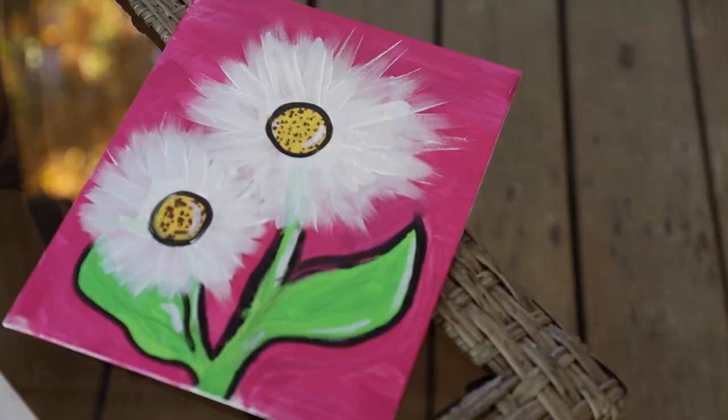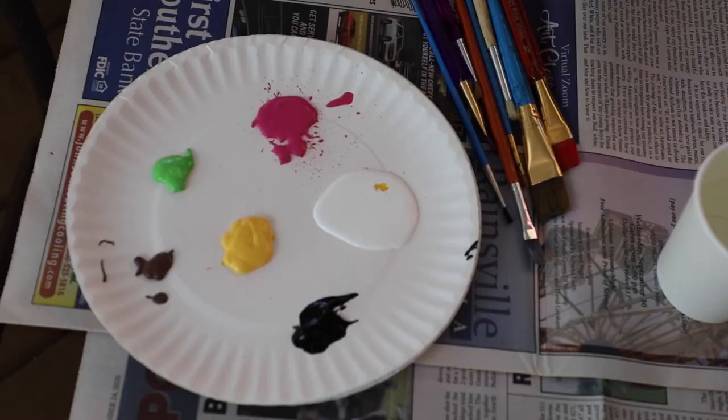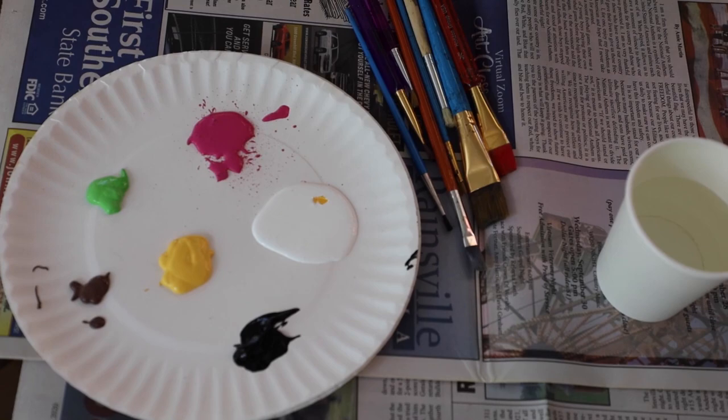Hey Girl Scouts! Kit Killingsworth here back with another fun activity for our Founder's Day Week celebration. Today we're going to do a paint-along-with-me class and we're going to paint a daisy. To get started, all you need is paint, a paintbrush, and something to paint on. I've got a canvas board right here, but you could use paper or anything you've got. And if you don't have paint, you can use markers or colored pencils — the process isn't much different.